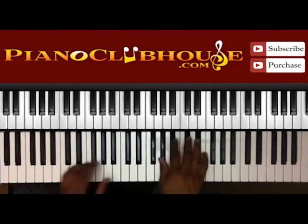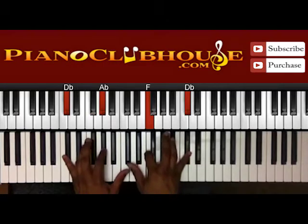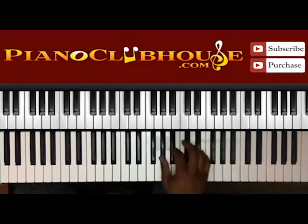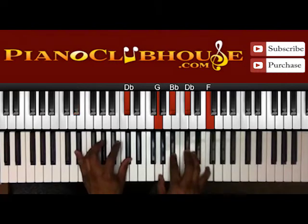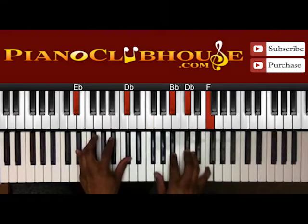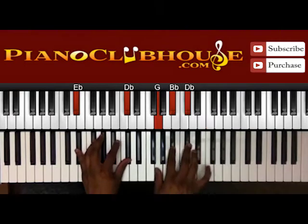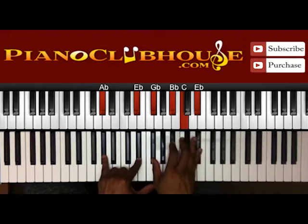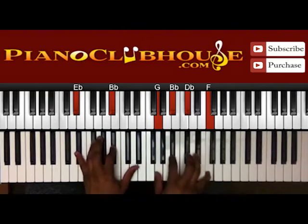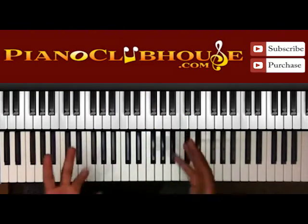Alright, so you're going to kind of start off on the 2-5. I got just a pickup right there: A-flat, B-flat, D-flat, E-flat, and then here I have E-flat and D-flat in the left hand, right hand G, B-flat, D-flat, and F. This wasn't exactly in the song like this but it's a basic intro for a song like this.